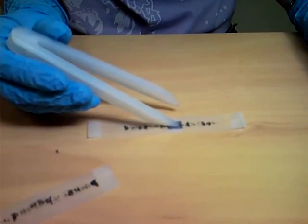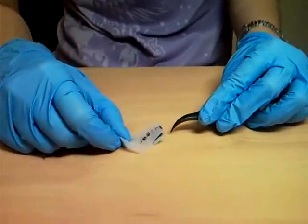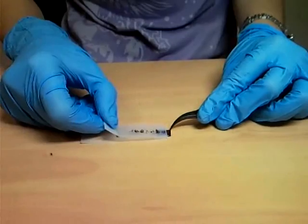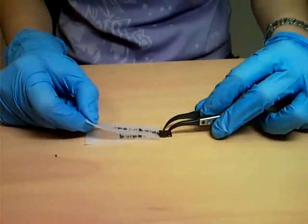Use plastic tweezers and gently rub the area of the scotch tape where graphene may potentially be. Slowly peel off the scotch tape so as not to break any potential graphene sheets.